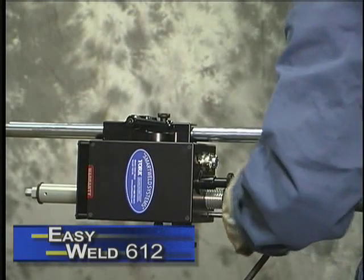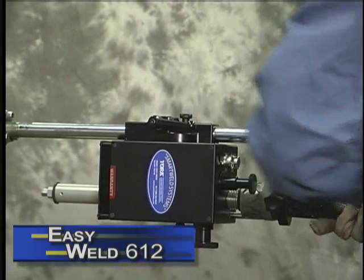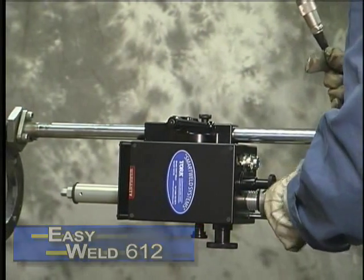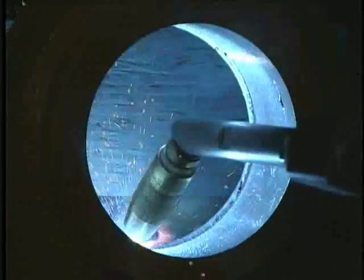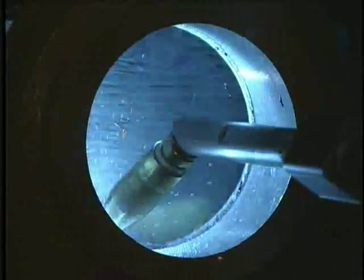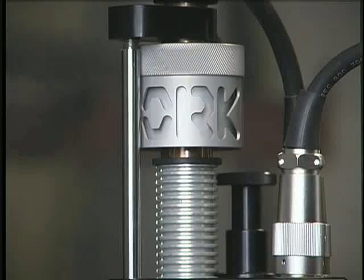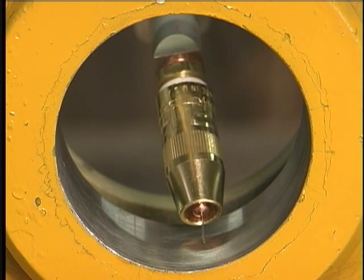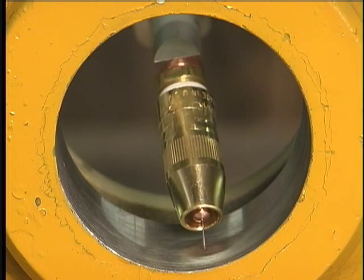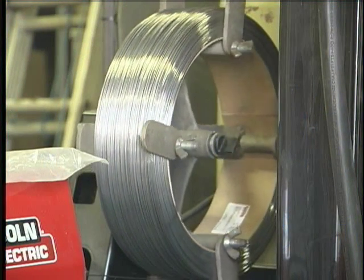The Easy Weld 612 is the first entry-level bore welder with an adjustable step feature that allows you to control weld bead placement. Other machines use a spiral feed, which forces the operator to modify the welding parameters to suit the limitations of the bore welder. The York Easy Weld allows you to adjust the bore welder to suit the parameters that best suit the application.